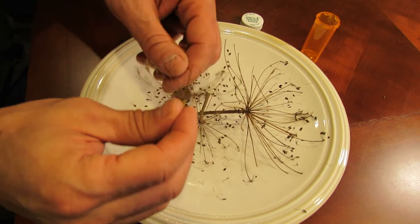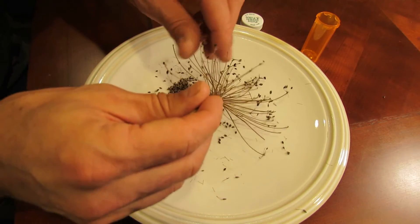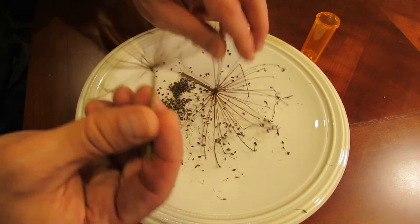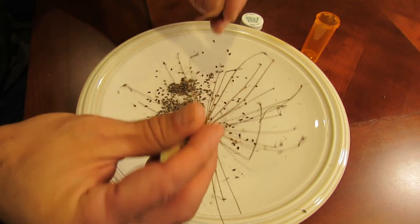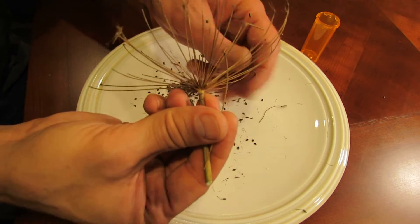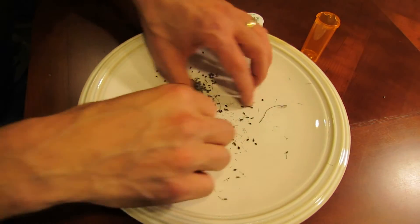Same thing here — you gently pull them off and just let them fall into the plate. And this is only three flower heads, so I just want to show you how much you get from just three flower heads. This is not everything that's coming off of that plant, but there are plenty of dill seeds.